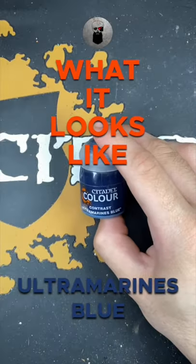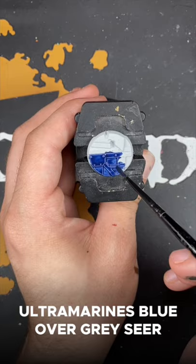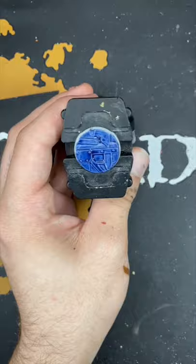Welcome to What It Looks Like: Ultramarines Blue. First up we have Ultramarines Blue over Greyseer. And next up we have Ultramarines Blue over Wraithbone.